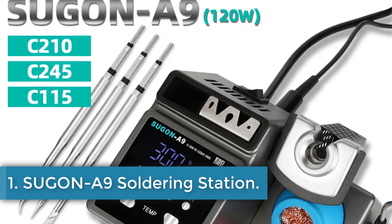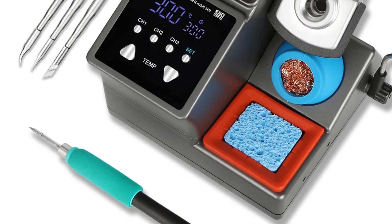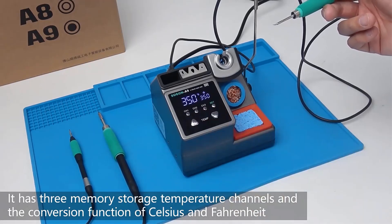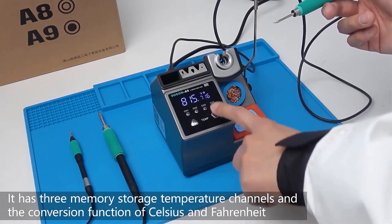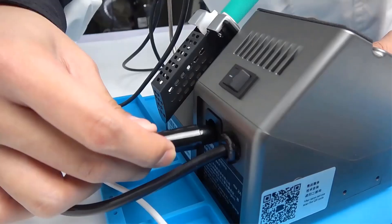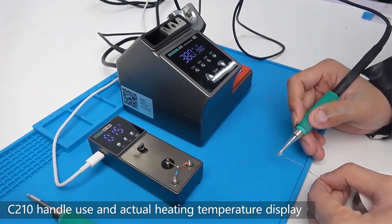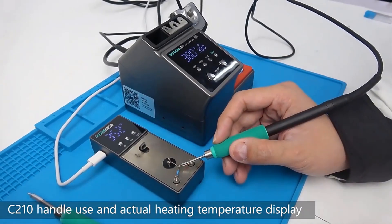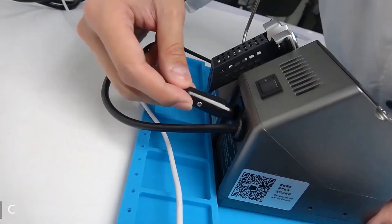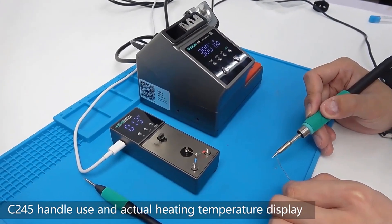Number 1: Sugan A9 Soldering Station. The Sugan A9 soldering station, originating from mainland China, is a high-quality customizable product designed to meet various soldering needs. With a power of 120W and compatible with T115, T210, and T245 handles, this soldering station offers precise temperature control ranging from 100°C to 450°C (212°F to 842°F). Unlike traditional stations, the Sugan A9 is controlled by a chip program for fast and accurate heating.